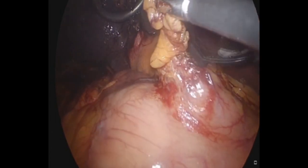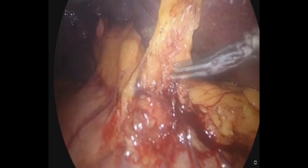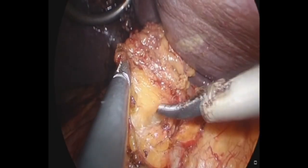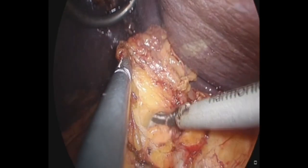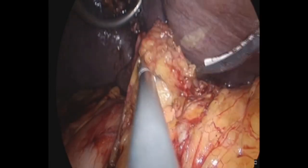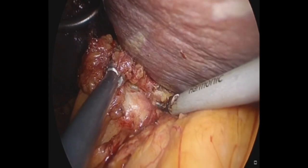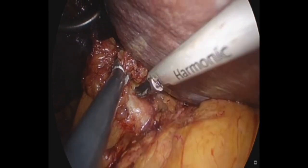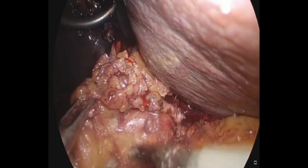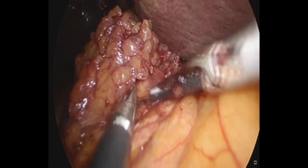The first step is taking care of all the fibro-fatty tissue in the hepatoduodenal ligament. The second step is wedge resection of the liver two centimeters all around the gallbladder fossa. In step one, we use the Harmonic 1000i HD.